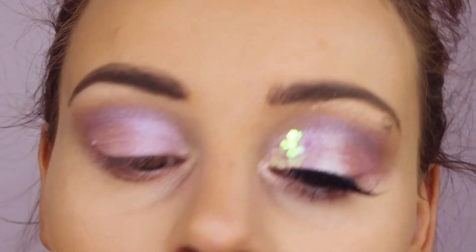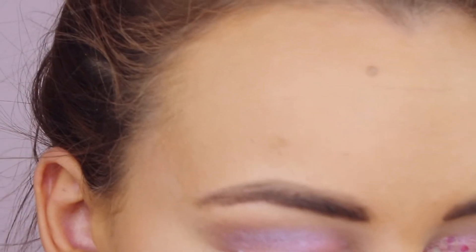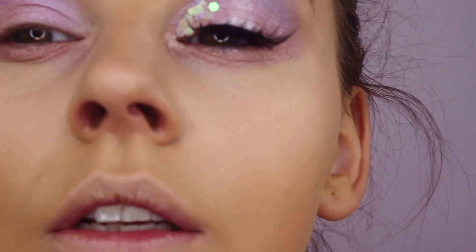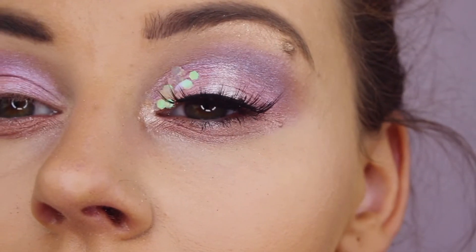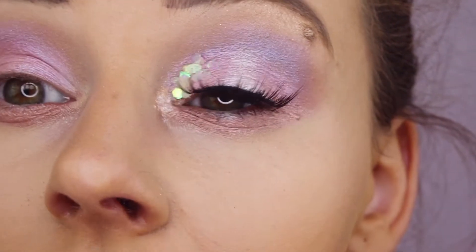See, it's starting to come together. You just need to kind of keep shaping it out to exactly how you want it to look. The glitter I used is just really chunky glitter — you can see here it's just big bits of glitter, just chunky.